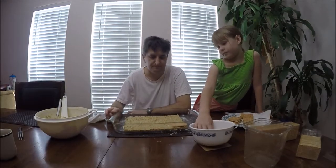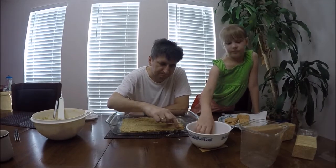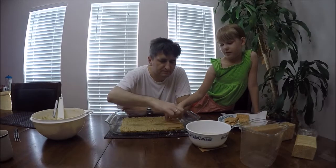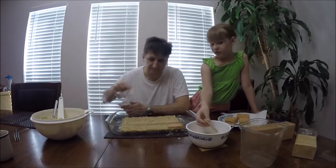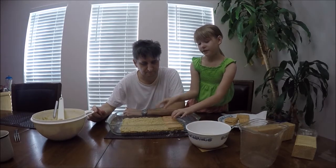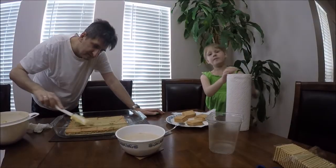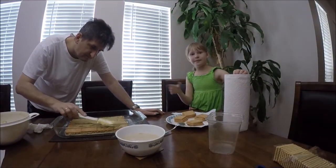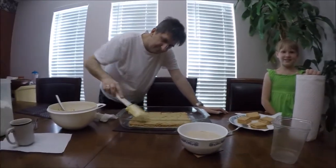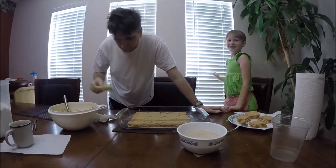Our chef and assistant are having a little dispute over the amount of moisture in the cookie. Setting that aside, the next layer goes back in the same direction as the first row. Don't forget to spread the filling. When doing this it can get a little messy, so keep paper towels around. Now we're putting filling on for the third layer.